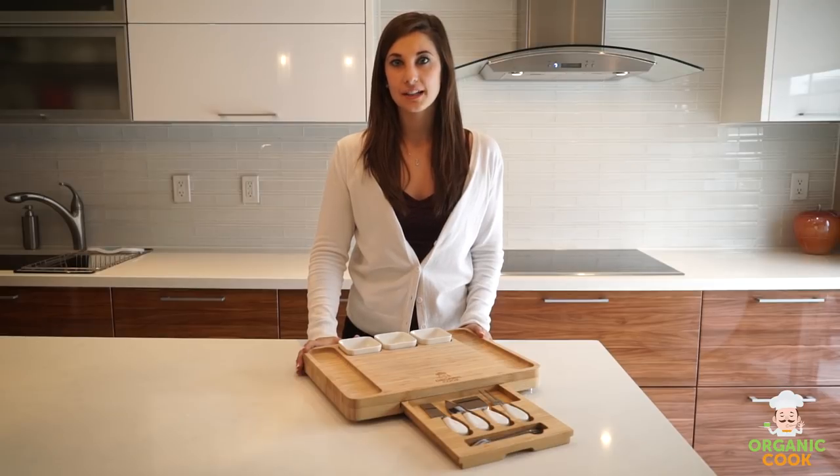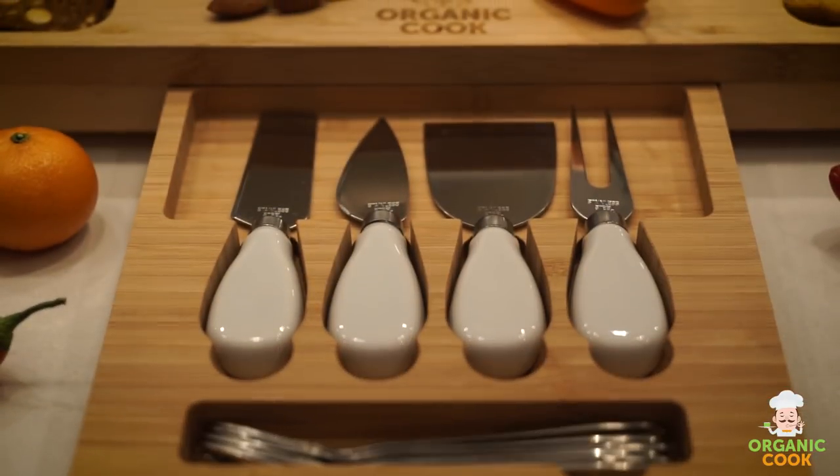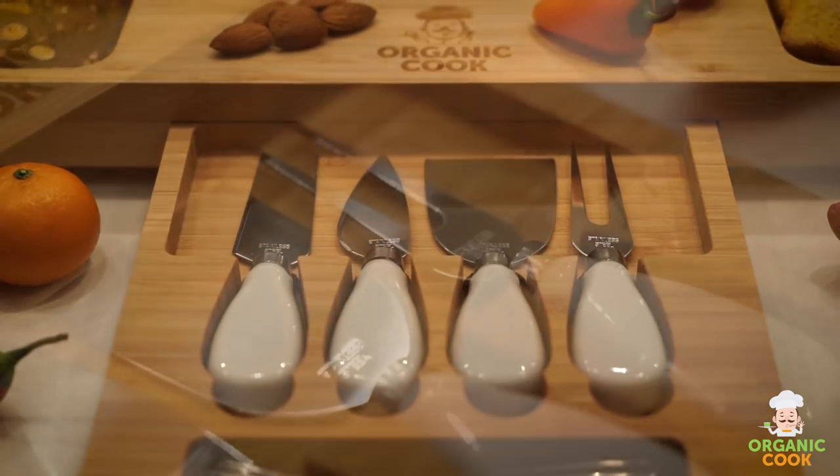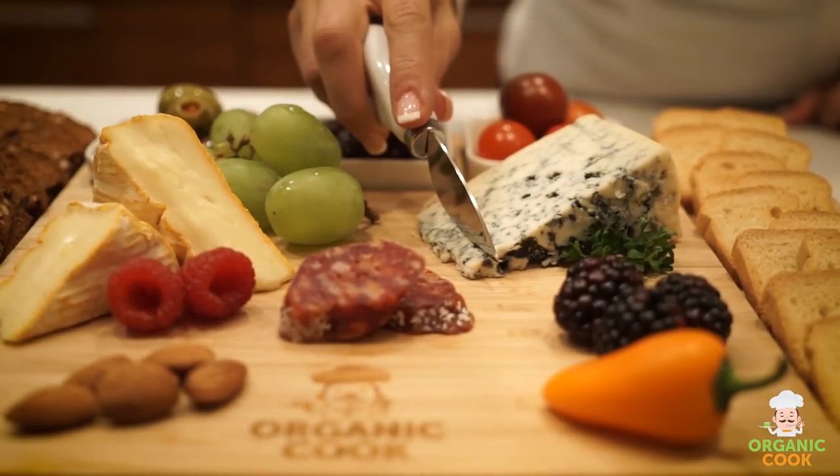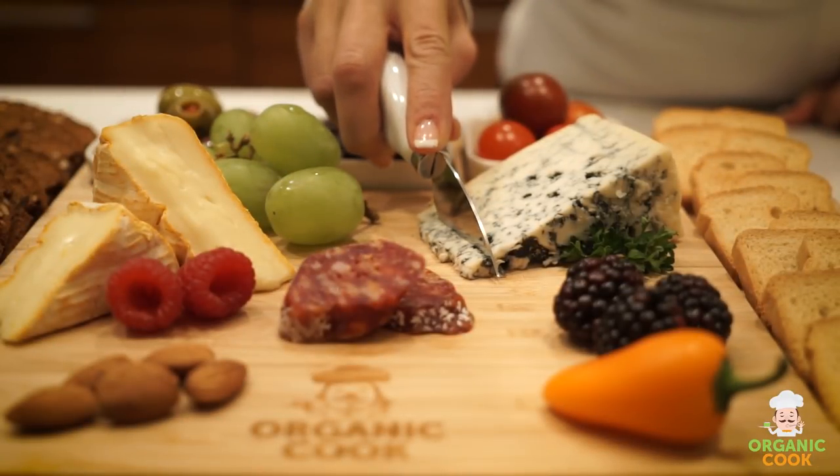Its large size makes it perfect for group gatherings or simply a wine and cheese night for two. The board comes with four beautifully crafted stainless steel and ceramic knives, including a plain knife, a chiseled knife, a spatula, and a cheese fork to help slice and serve all kinds of cheese.